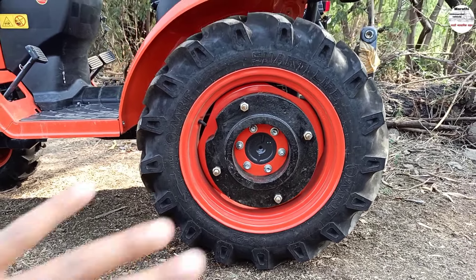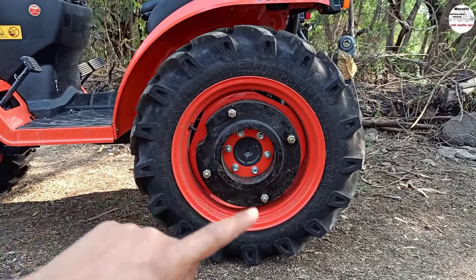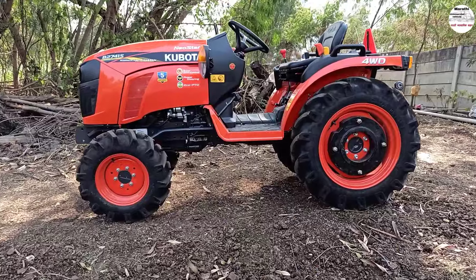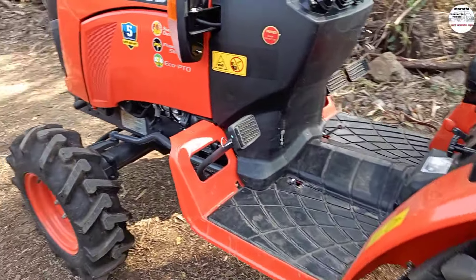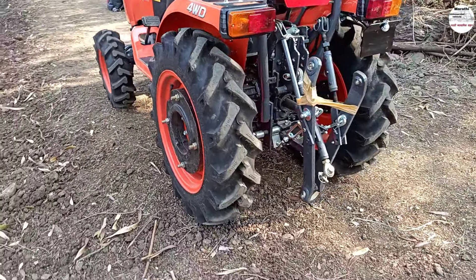The MRF tire size is available. The weight is 15C. If you have the ground clearance, you can use 350C. There is a clutch. There is a 4WD badge. You can use this side.